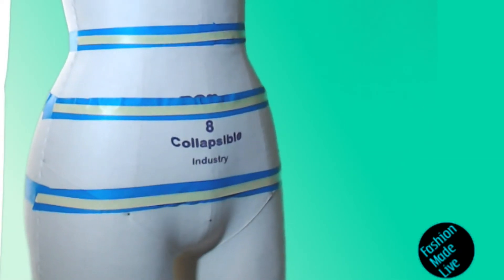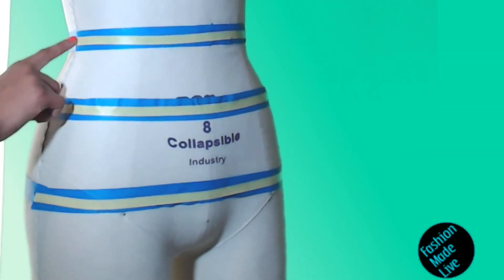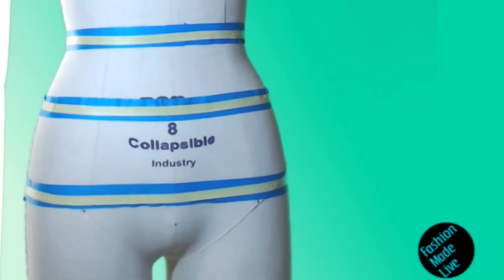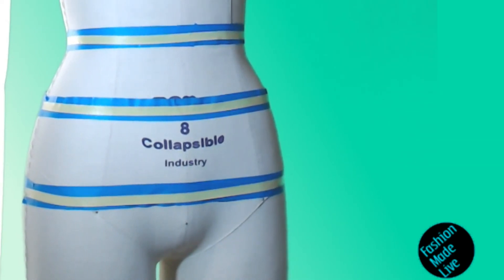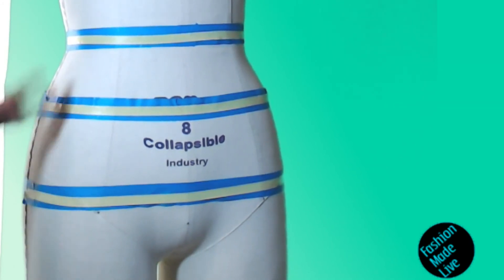Sometimes people move when you're measuring, and sometimes your own hands move while you're measuring. So taking the arc measurement — which is just one half of the body's measurements, usually across the front or back — you take those in addition to your circumference measurements as a second check to make sure that the measurements you've taken are in fact accurate and correct.